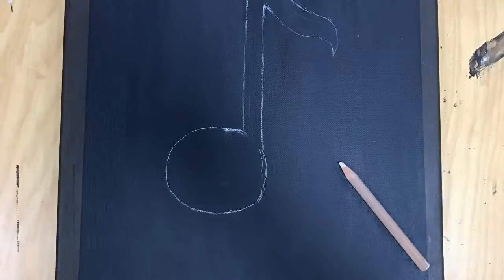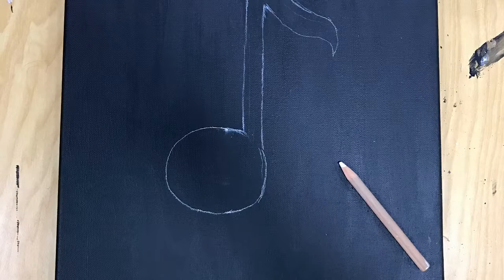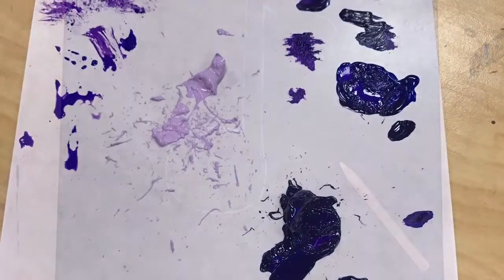After that dried I was pretty fairly content with it, so I then drew my music note and just made sure it was a good size — not too big but not too small.